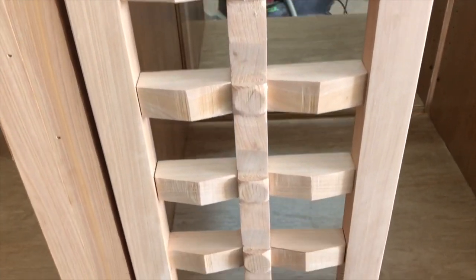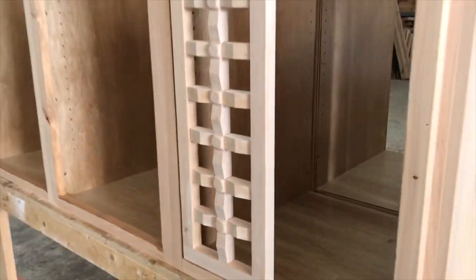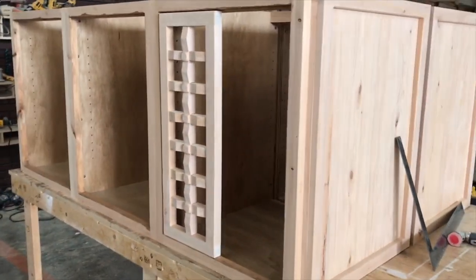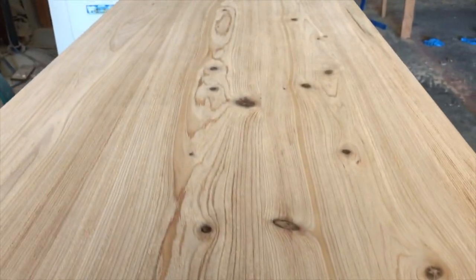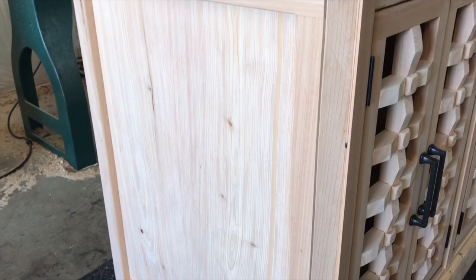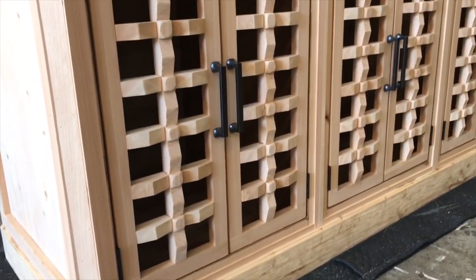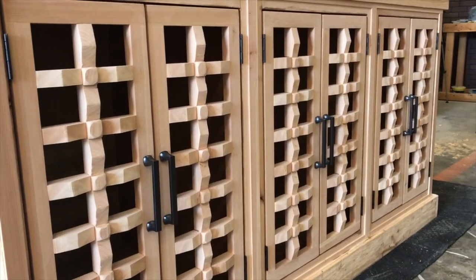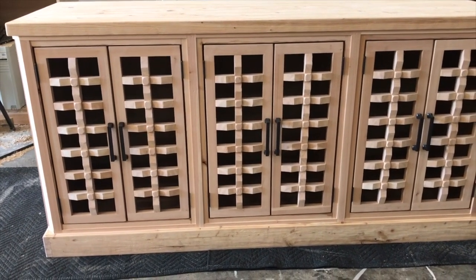These cabinets are going to go on either side of a fireplace, so there are two cabinets for a total of 12 cabinet doors. That's a lot of doors, but I did it. Here's the first cabinet — this wood is river-rescued juniper, hundreds of years old. I've milled it the best I can while retaining as much texture and grain pop as possible. It looks awesome.